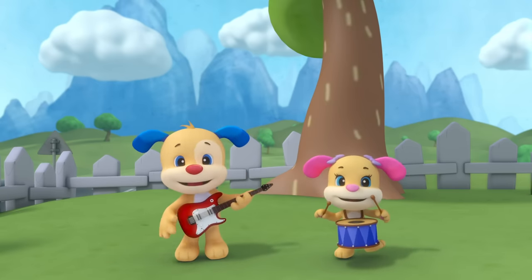Seasons change — let's learn them all: winter, spring, summer and fall. Clothes we wear change more and more — which season do we wear them for? Sis has found her scarf and hat; it's winter, so it's good for that. They will keep us from the cold — keep on singing, then you will know.